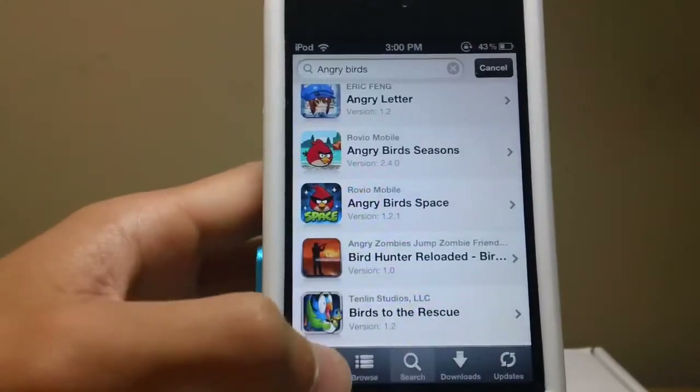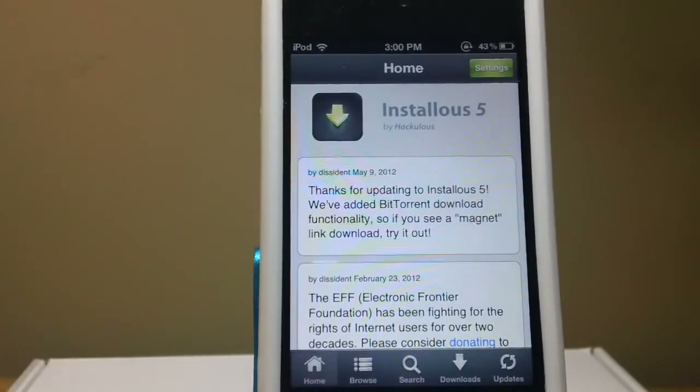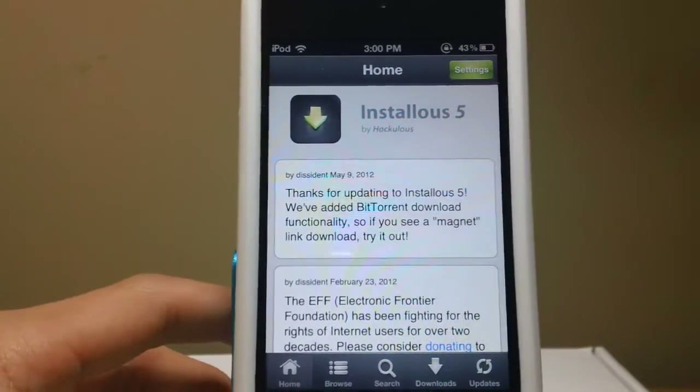It's pretty much the same as Installus 5. If you guys are new to Installus, it just pretty much helps you get free applications for free. So yeah, it's pretty much for you.